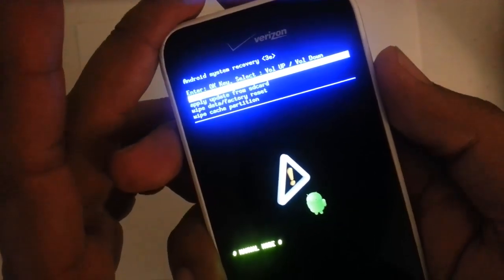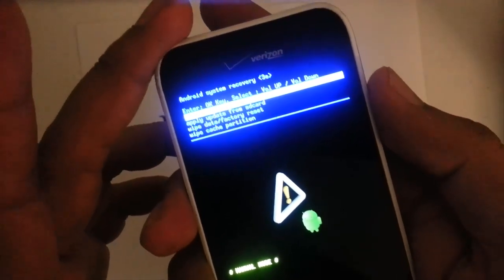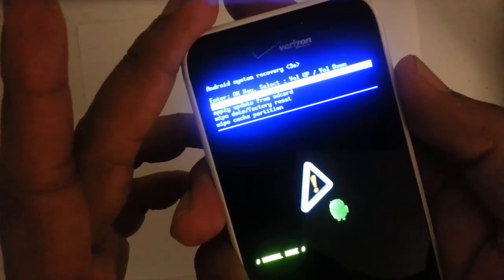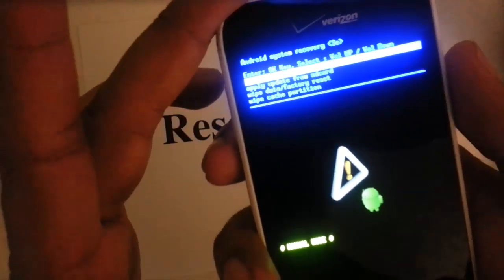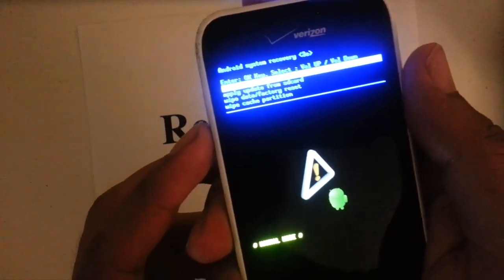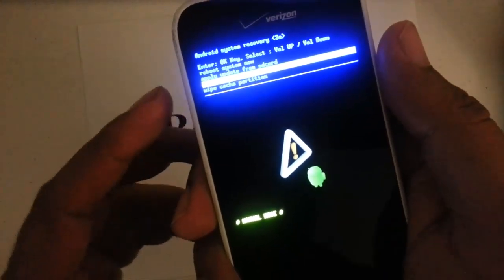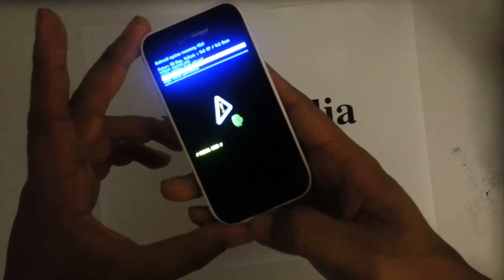So this is the Android system recovery menu — it's a blue screen. The one that we want is the third one down; it's "wipe data factory reset." So we want to scroll down with the volume button. Once we get there, we want to press the home button to select it.